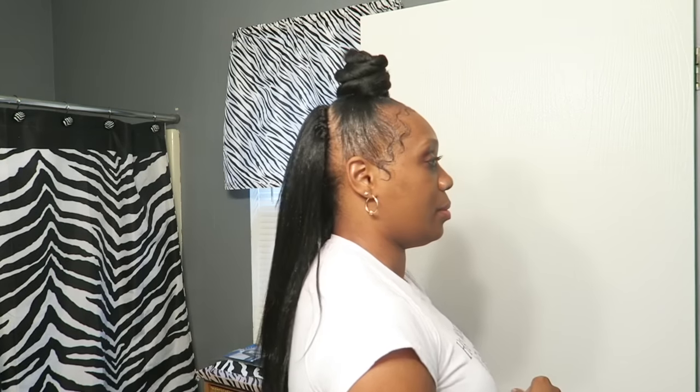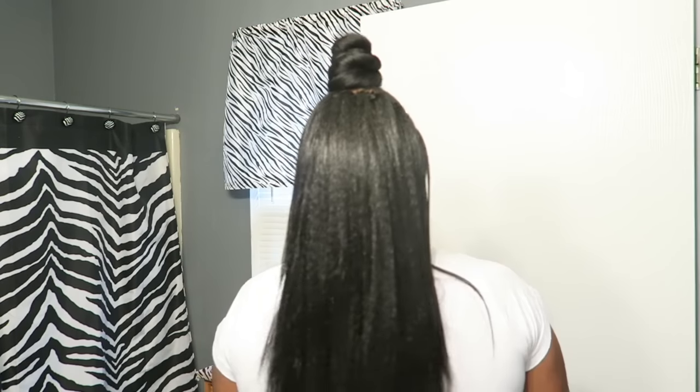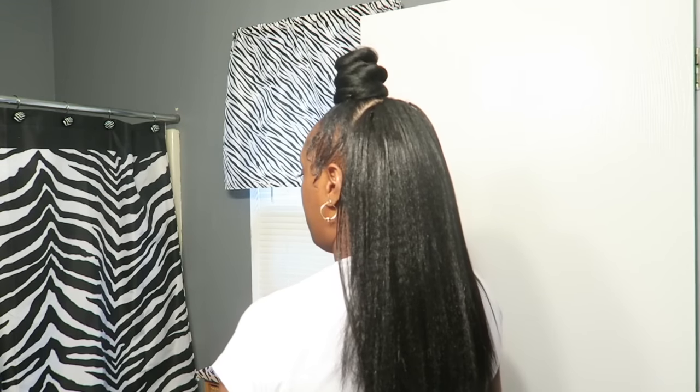And that is it for this hairstyle. I'm going to swing around so you guys can see the whole hairstyle. And that's it for this tutorial. If you guys have any questions or comments, you know to leave them for me down below and I'll get back to you as soon as possible. And always, don't forget to slay them edges. I'll see you guys on another video real soon. Bye.